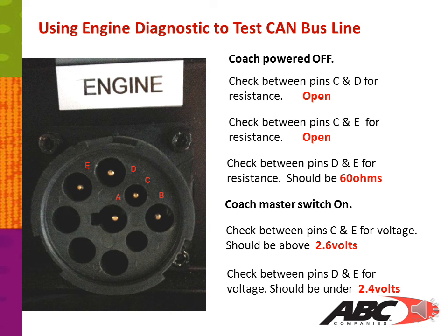This slide is a reference example for you to take with you. When you print out this slideshow, you can use it when troubleshooting your CAN line. It will show you how your connector is set up, what resistance should be between pins C and D, C and E, and D and E, and you can also use it to check voltages between C and E and D and E.